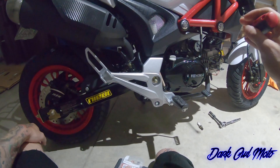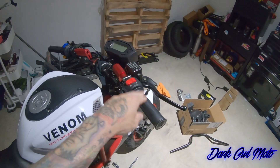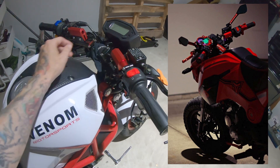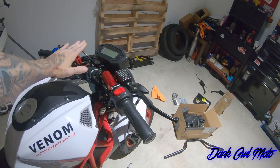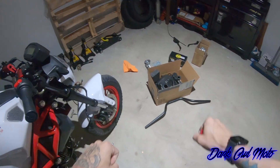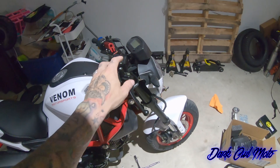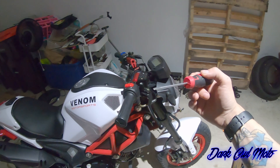I also swapped out the handlebars to the same ones I had on the Hellcat — they have more of a slant to them, low-profile, not tall like the stock ones which feel almost like a BMX bike. I didn't like sitting really upright. The lower bars let you lean over a bit, which feels and looks a lot better.